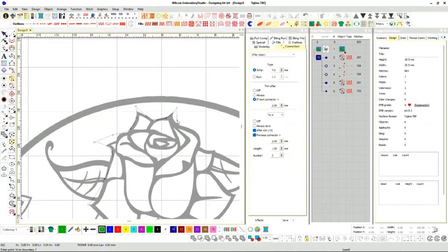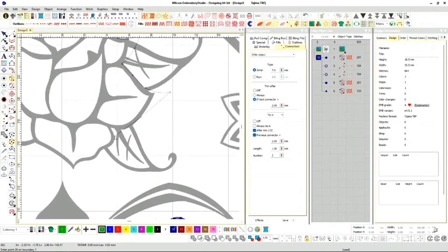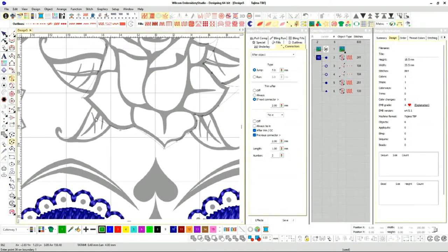I'm just kind of making it bigger than what it really is. A lot of times with regular artwork, it's fine to do this. If you're working with certain logos where they need it exactly, that's a whole different story. Sometimes you've got to change logos around and explain to the customer why certain logos cannot be embroidered. Let me just get this trace right here.